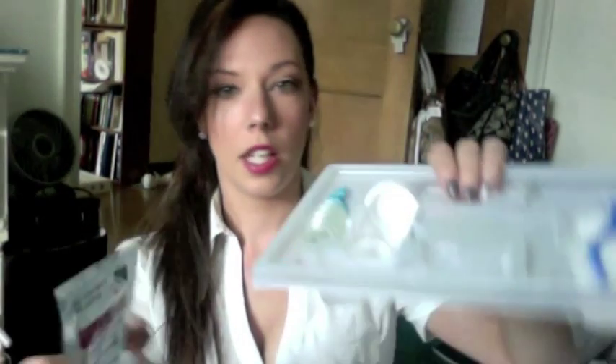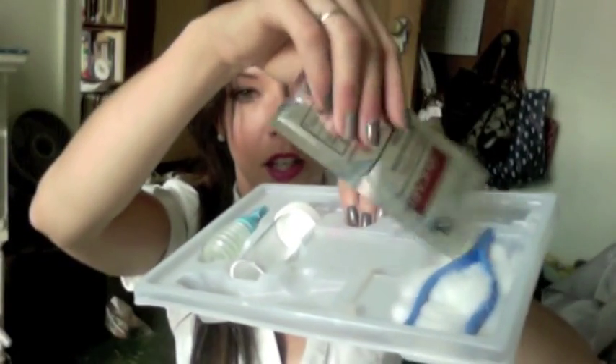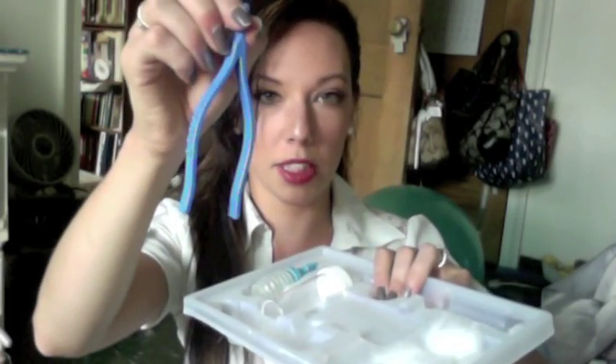From this point on, kits may look slightly different, but in general they all have the same things you'll need for the procedure. This one comes with a packet of iodine, and this is what's left on the top of that tray. You would take the iodine and pour it over your cotton balls — some have cotton balls, some have cotton swabs. And you have these tweezers. I like the ones better that come with big Q-tip looking things that already have iodine on them.